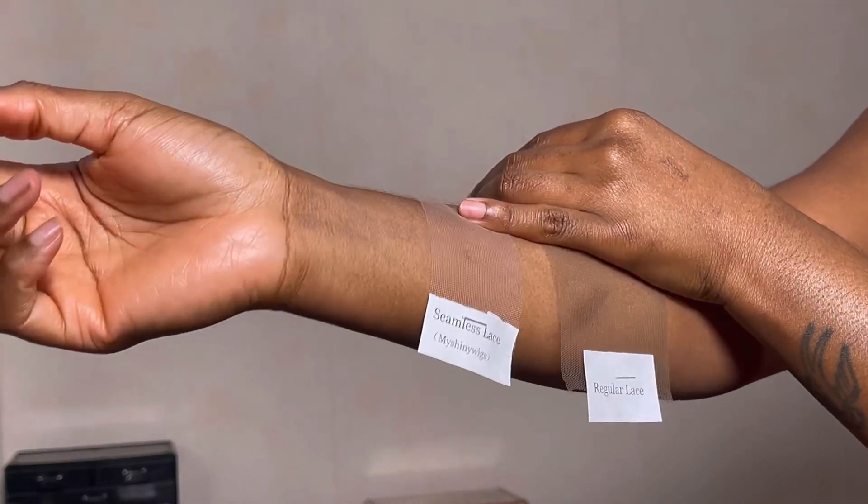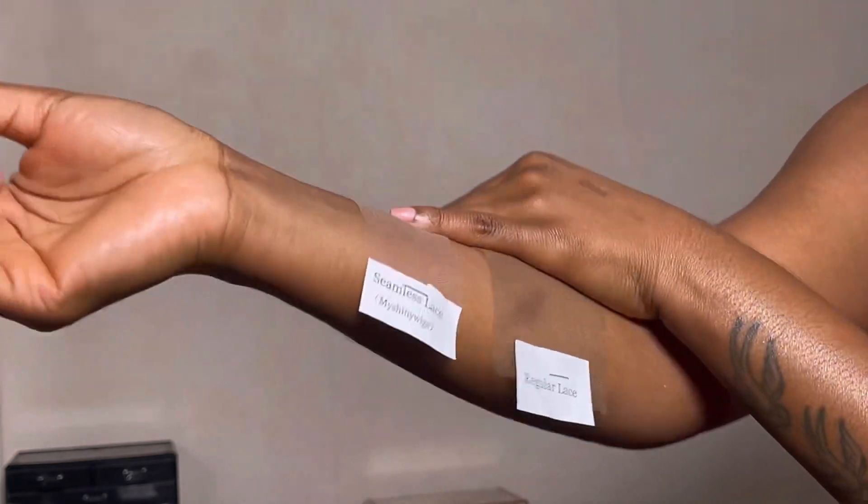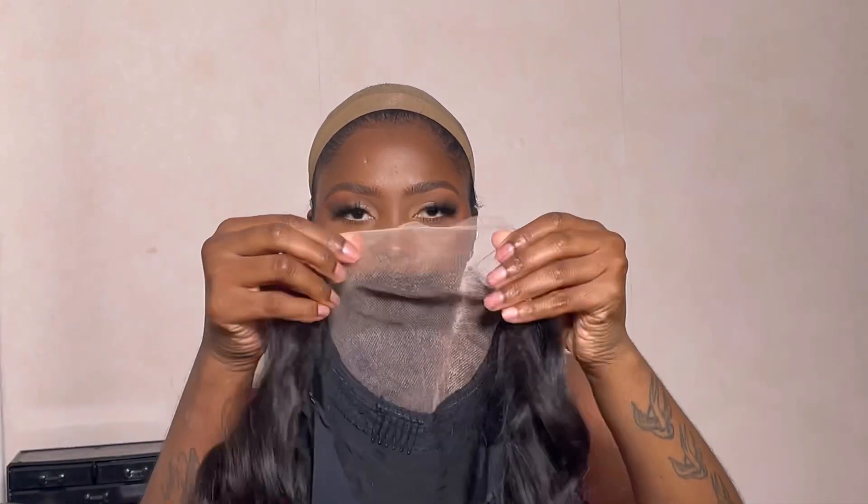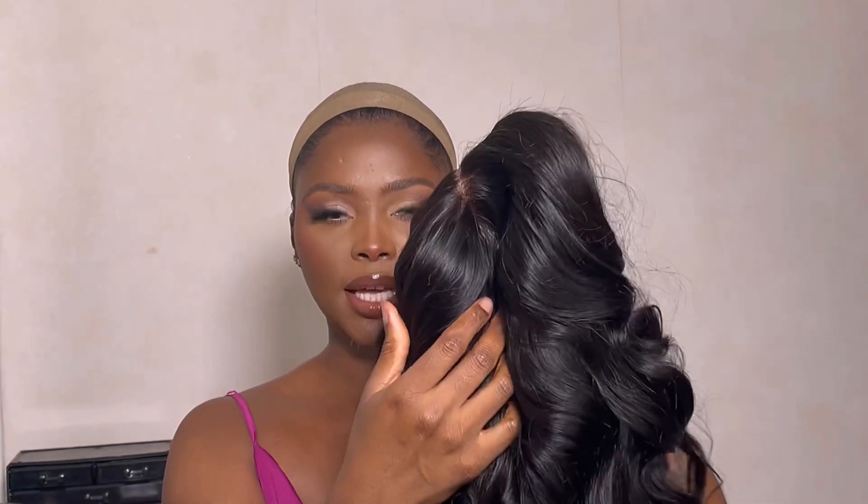So this is the two laces against my skin. Off the bat I can tell that the new seamless lace is really thin and really nice. This time around I will be installing a closure wig — a five by six closure, which means the width is five inches and the parting space is six inches, which is absolutely amazing.